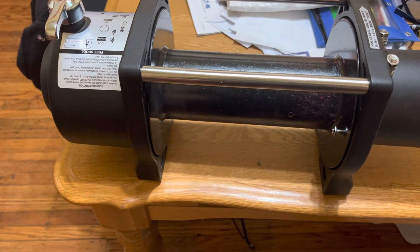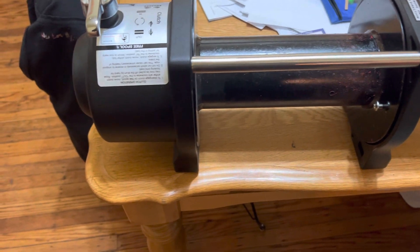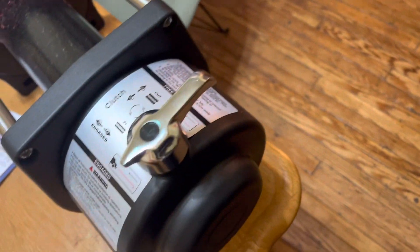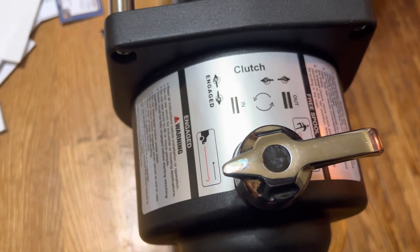Here is a Viva 18,000 pounds capacity winch I just got for the Sequoia — the Malaga Sequoia.